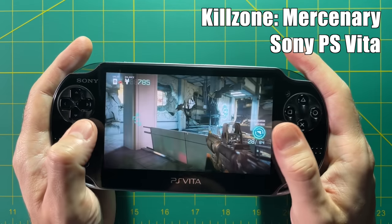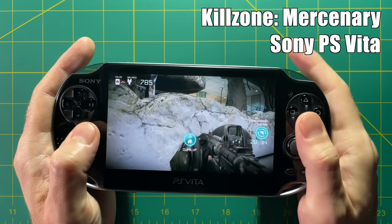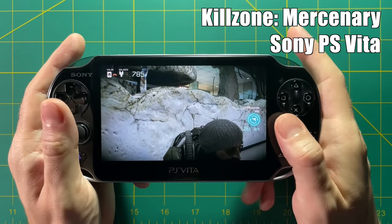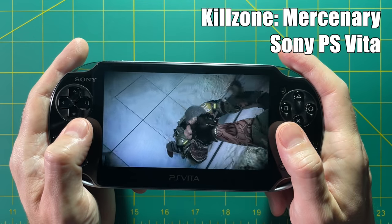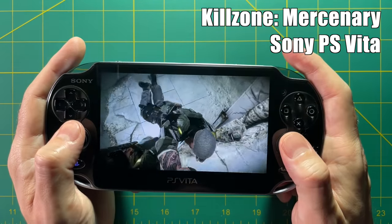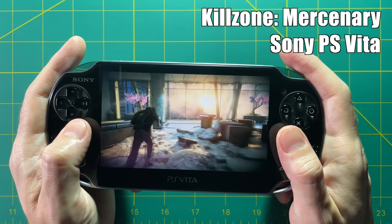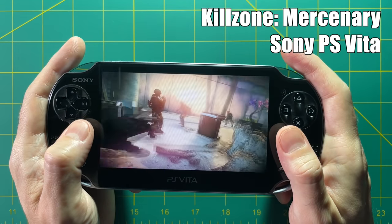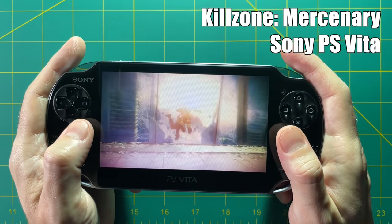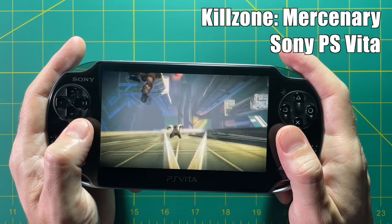Moving on to original IPs — Killzone Mercenary is a first-person shooter on the PS Vita that runs really well and was well reviewed. There are also Call of Duty versions and other AAA titles available on the platform. If you want to play AAA titles on the PS Vita, you can do that as well — though we're getting pretty far away from the idea of retro gaming. But if this is something you wanted to include with your retro gaming, it's another factor to consider when buying a PS Vita.